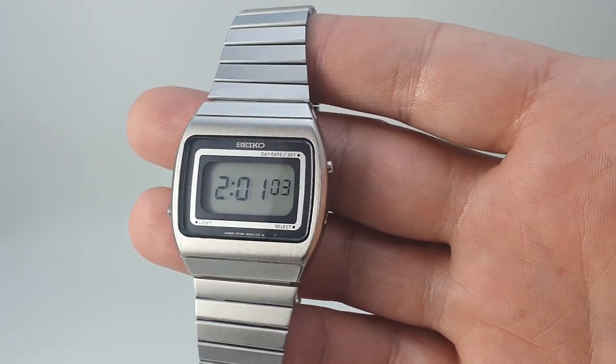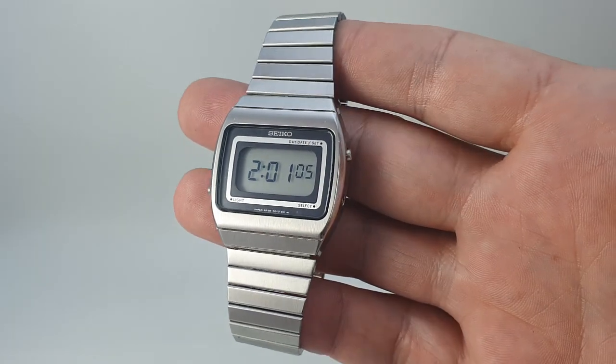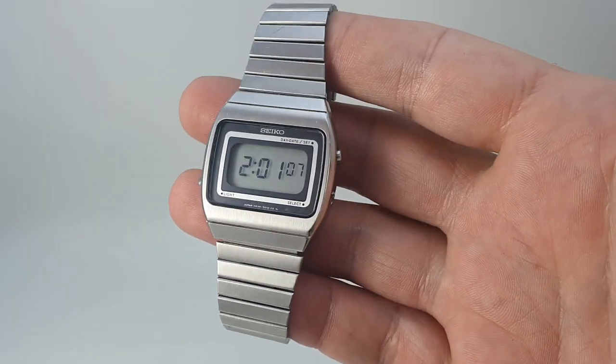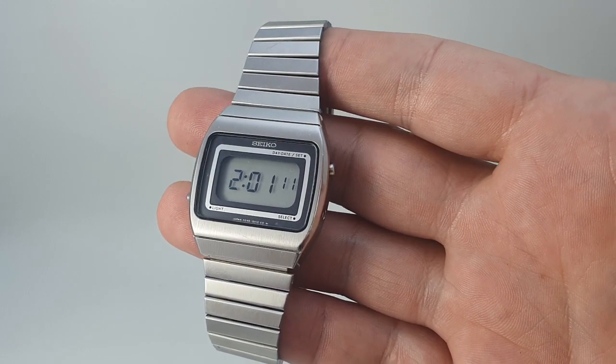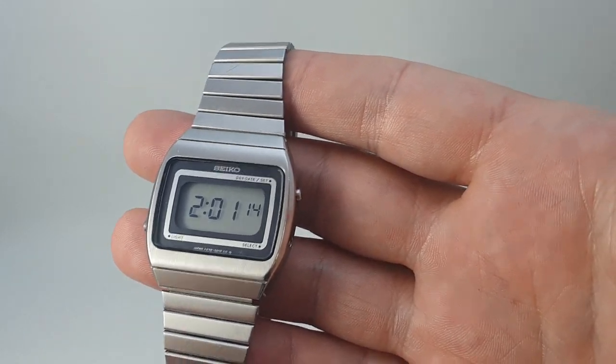Hello watch fans! Birth Year Watches here. This time we have a 1979 Seiko, model number F039-5010.